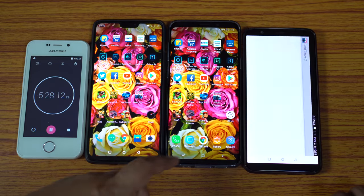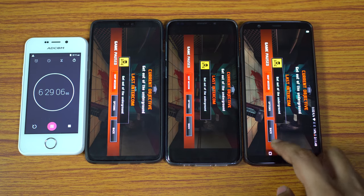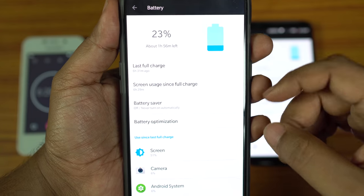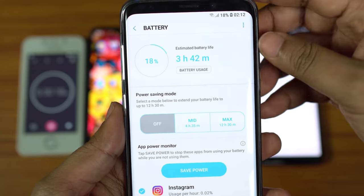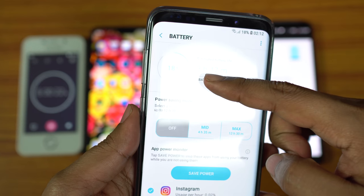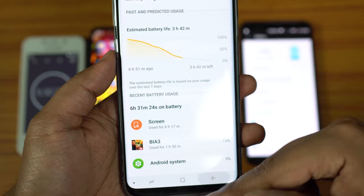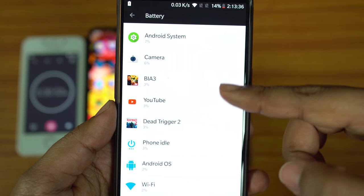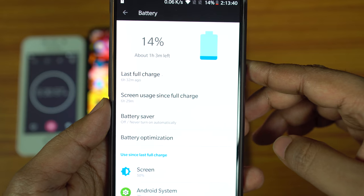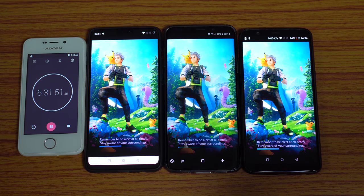Next game is Dead Trigger 2 — I'll come back after 1 hour. After 1 hour: OnePlus 6 lost just 9% battery, giving 11 hours 6 minutes of total gameplay on a full charge. S9 Plus lost about 11% battery, giving a maximum of 9 hours 5 minutes. OnePlus 5T lost the most — 15% — giving 6 hours 40 minutes total. OnePlus 6 is now far ahead, and it looks like OnePlus 5T is going to lose this battery test. Next up: Pokemon Go, a very battery-demanding game.